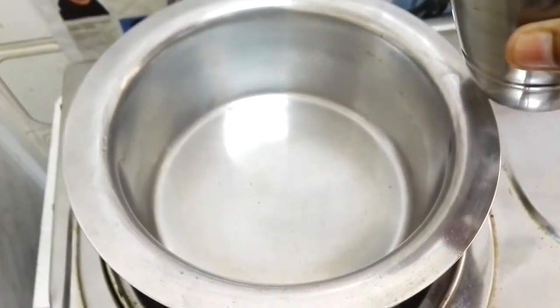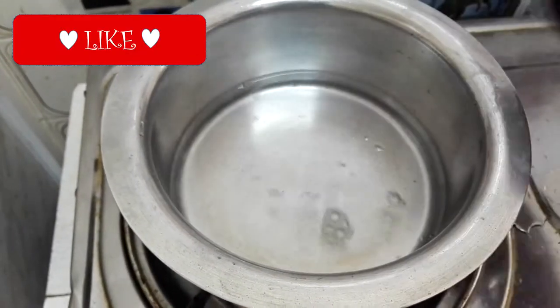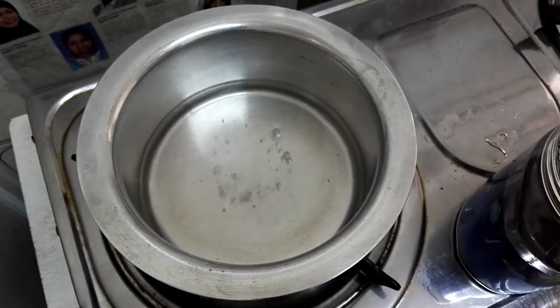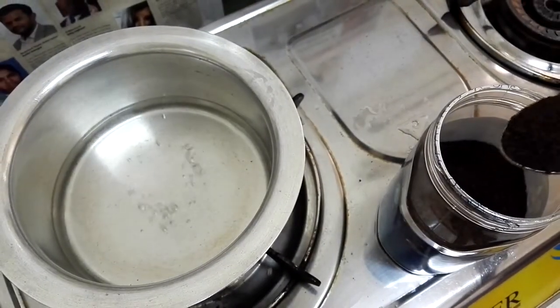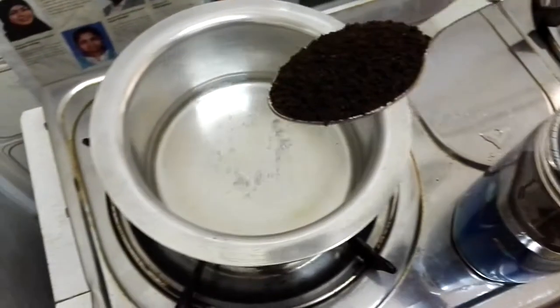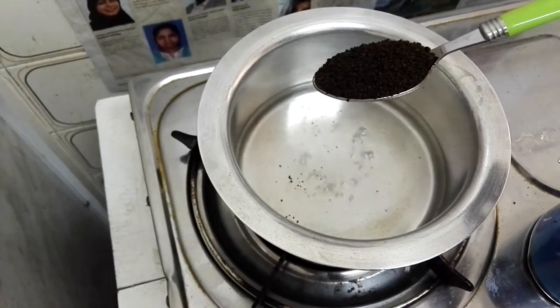We will take the ratio of 1 is to 1 — 1 glass of water. Now bring the water to boil. Add 1 teaspoon of tea powder.